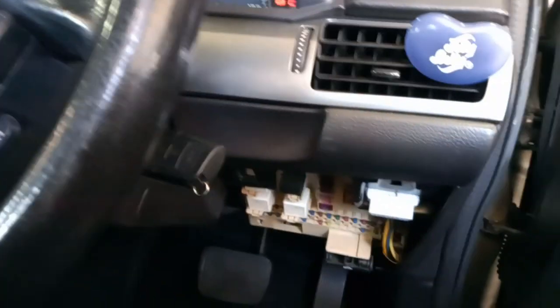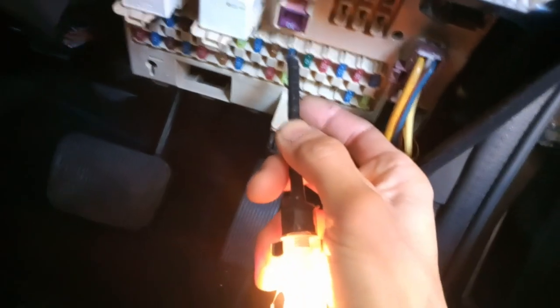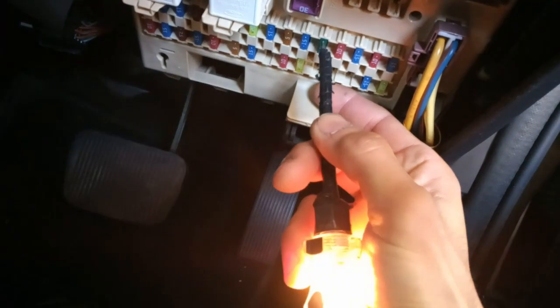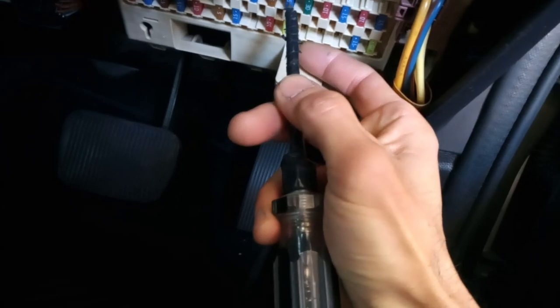I'm checking the fuses now, just kind of under the right-hand side of the steering wheel, under the dashboard. Something I've noticed — there's a brown fuse, this one, I'll show you. Not sure what this has to do with the component, but let me replace the fuse.